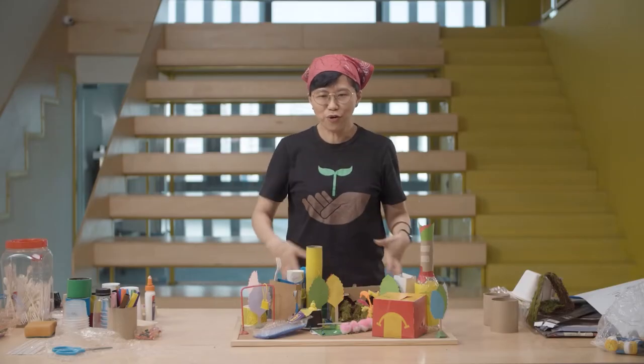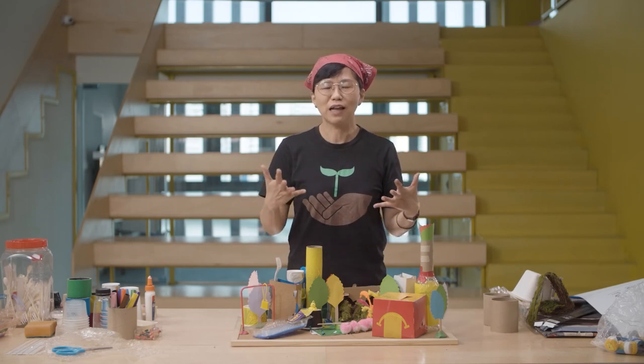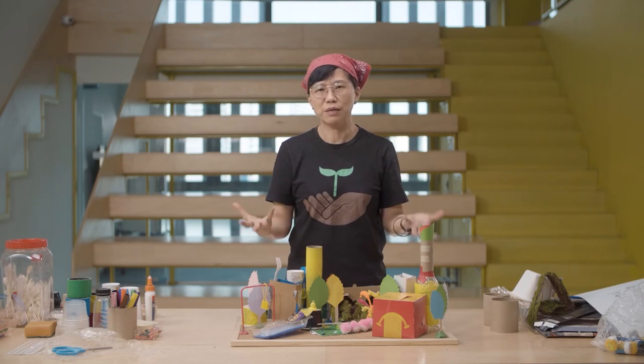You have now seen an overall view of what I've created. I hope that you can get back to your workstation and work with your teammates to create your own masterpiece.